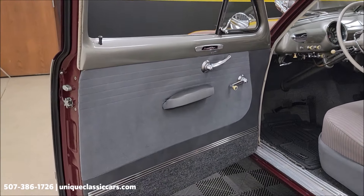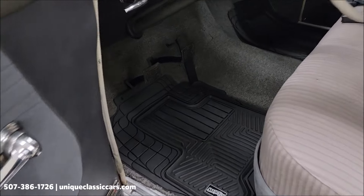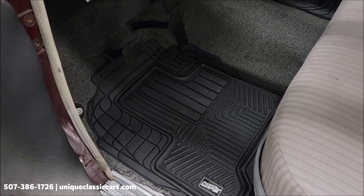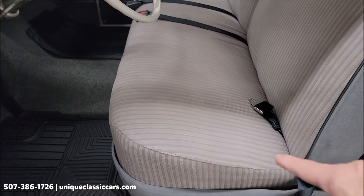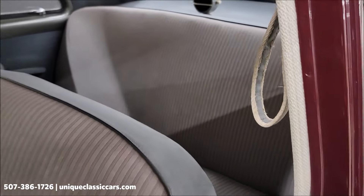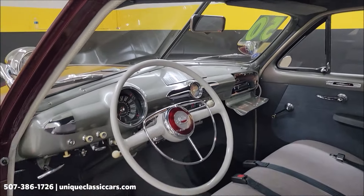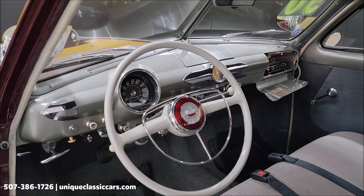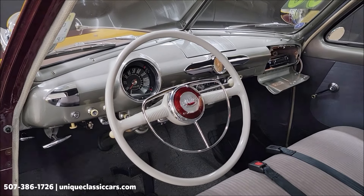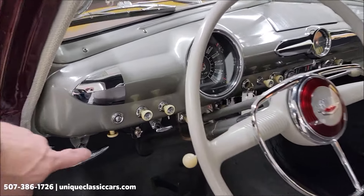The interior isn't quite as nice a shape as the exterior, but look at those door panels. You'll be able to see the carpeting underneath the floor mats. Nice carpeting, seat belts intact, bench seat up front — not full of rips, tears, or holes. Seat belts front and rear, headliner looking good, two visors, and a very stock-looking dash.